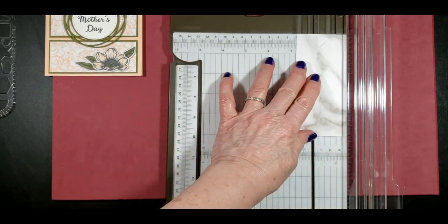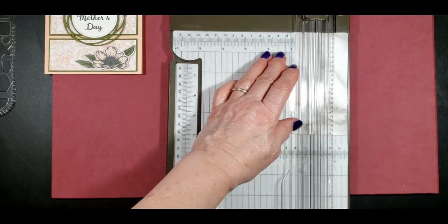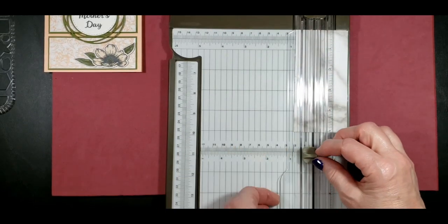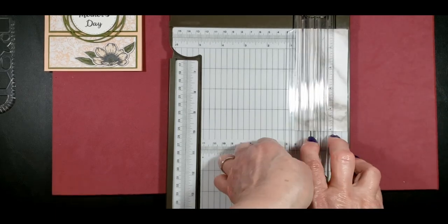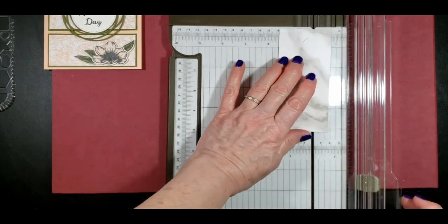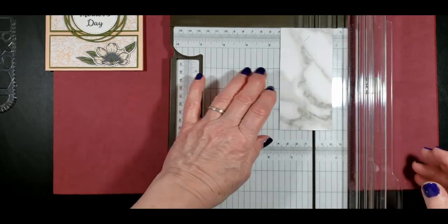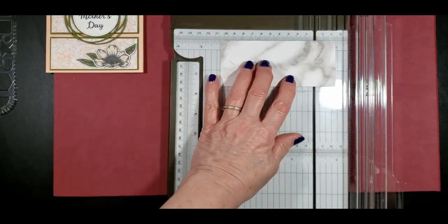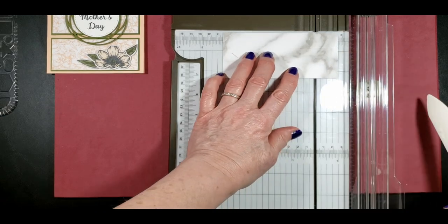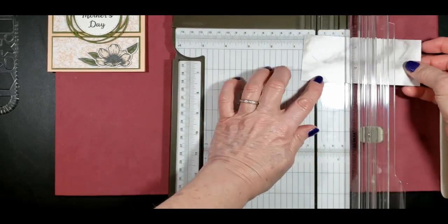The scoring is at three quarter inches. Moving the blade out of the way — I want the scoring blade, not the cutting blade, the darker one. We just run this back and forth very lightly because it's designer series paper which doesn't have a lot of weight to it. If you press too hard, it'll tear right through it. Then we want to move it out to one and a half inches and again score it very lightly. And on the ends, we just do one inch.